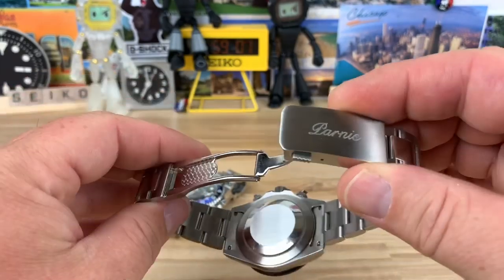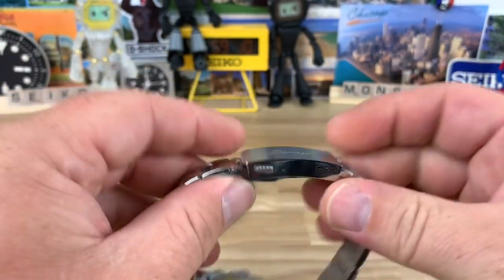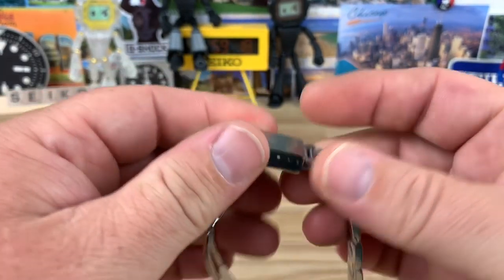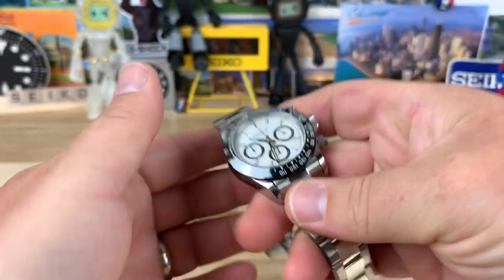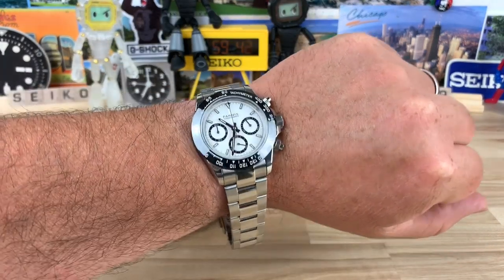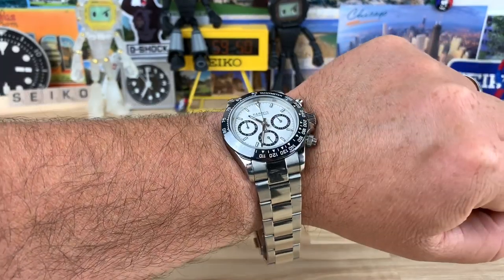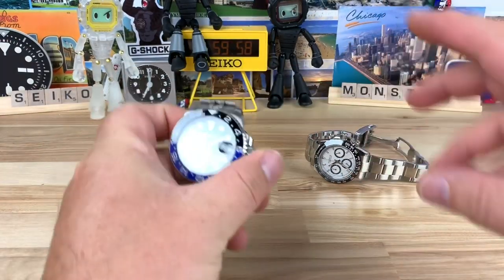The clasp is interesting — it's all milled out with some metalwork, double pushers, and it's kind of a nice clasp. I don't see this clasp used anywhere else. It doesn't fold all the way over, but it even has three micro-adjustments and a little easy-link type system that works. Pretty impressive if Danny really got these for $80, and even at the $144 price tag. On my 7¼-inch wrist it wears great. I think it's a really good color combo — dirt cheap.